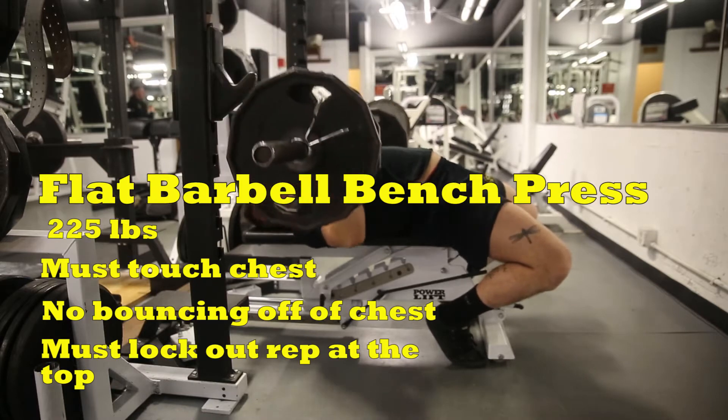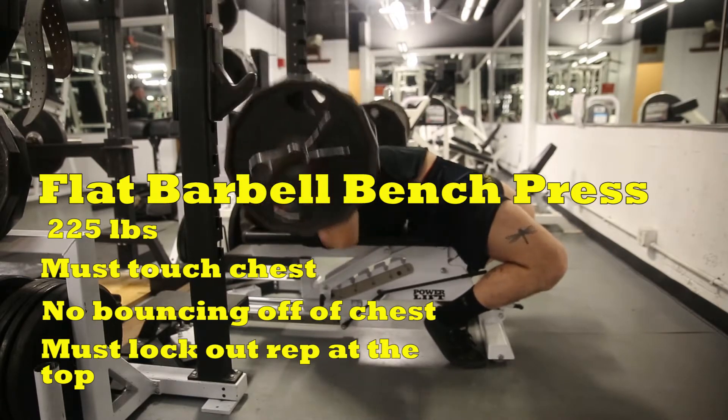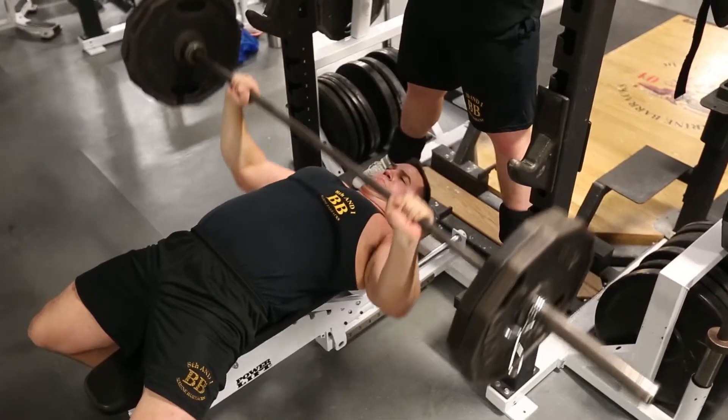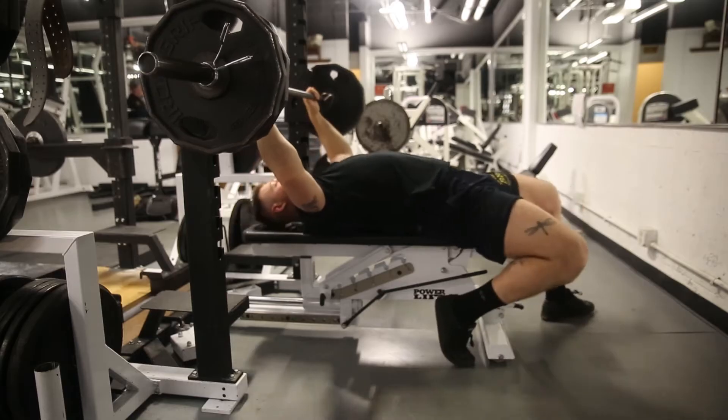The bench press is the first exercise. The weight that will be used will be 225 pounds. The test taker may receive a lift off from a spotter if they choose. When setting up the bench to perform the exercise, applicants may utilize an arch. However, the glutes, shoulders, and head must touch the bench.